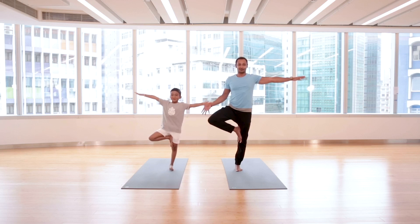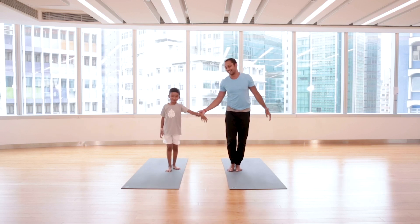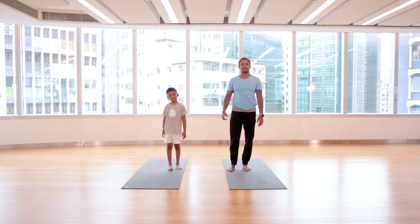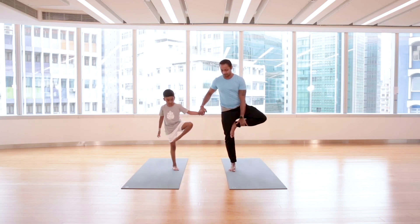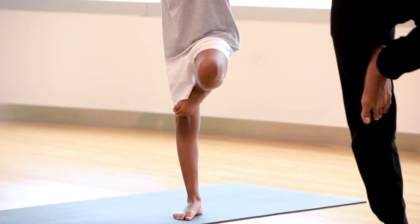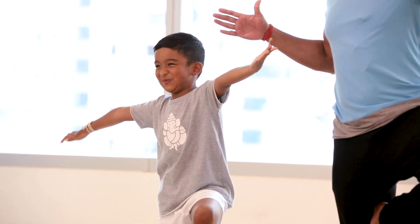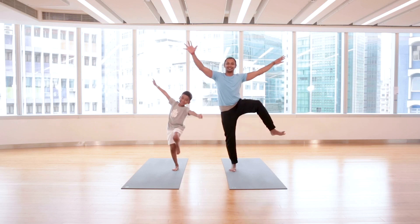Five, four — okay, I got you. Once again: five, four, three, two, one. Let's change sides. Balancing postures are usually difficult for kids, so spotting is always good. Lift your other leg up, I hold your hand again. Stretch the hand, look at one point in front. See if you can balance this time — five, four, three, two, and one. We did it!